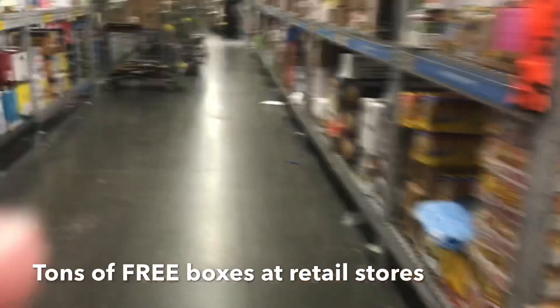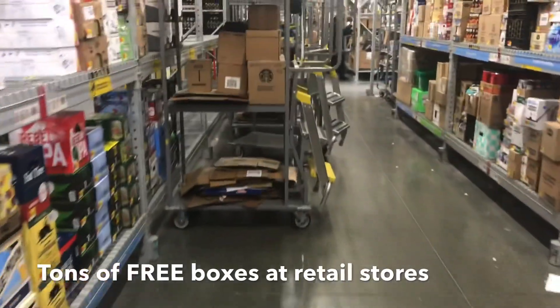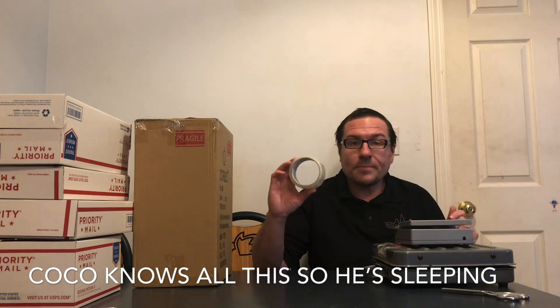Here's a bunch of boxes at your local retail store. There's just boxes everywhere. Welcome to Shipping for Beginners. Basically, you're going to need tape, scissors, and get yourself a scale.